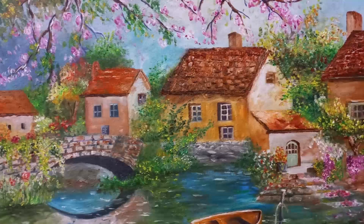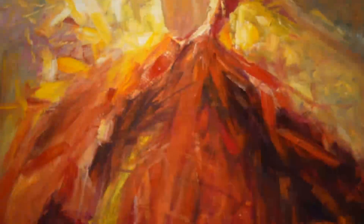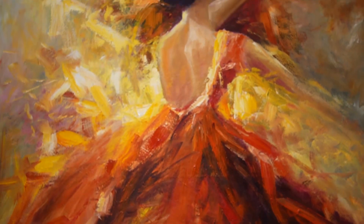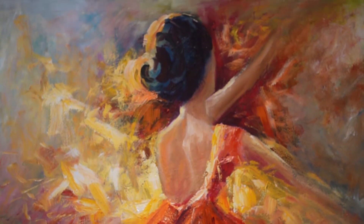Prior to this, she has done four combined exhibitions at different locations. She paints visually appealing dancing girls using brush and knife techniques. She uses oil on canvas medium usually, and also works with different mediums.